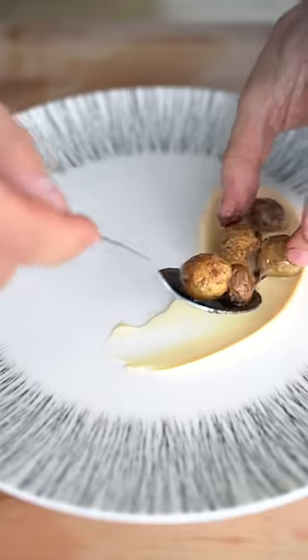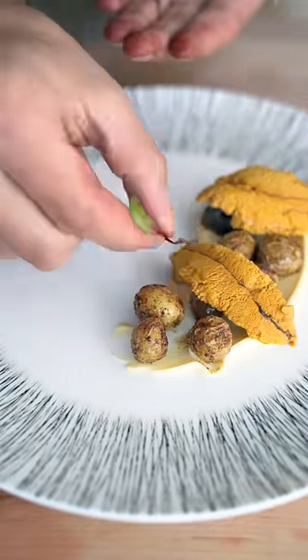A little lemon mayonnaise, a few crispy potatoes, couple pieces of our sea urchin, and then a couple microgreens. It's my favorite food in the world.